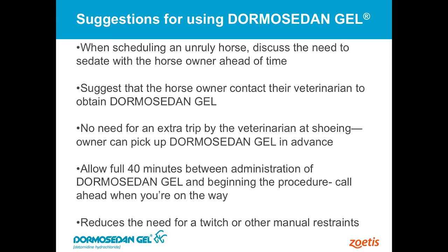We do need to have a veterinarian in the loop. It also helps the veterinarian so they don't have to go out there and sedate the horse with an IV injection. So it really works good for everybody — works good for you, works good for the horse owner and for the veterinarian. But the full 40 minutes — as much as anything, the owner needs to be aware it's going to take 40 minutes to have an effect. And typically we won't need to use a twitch.